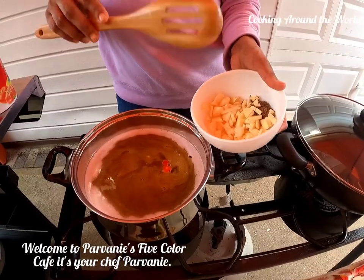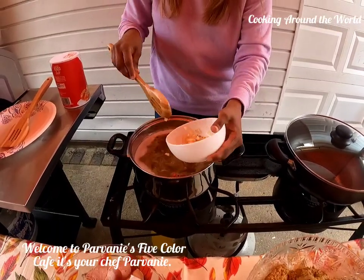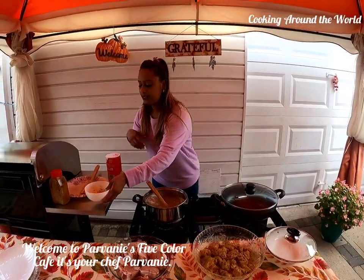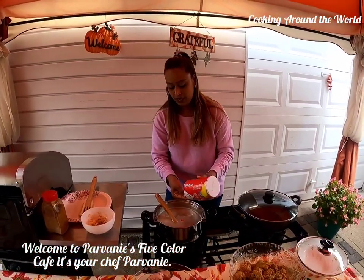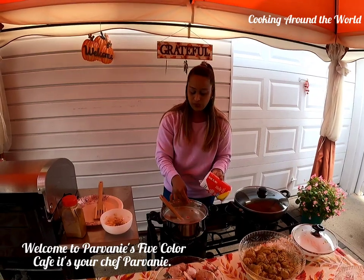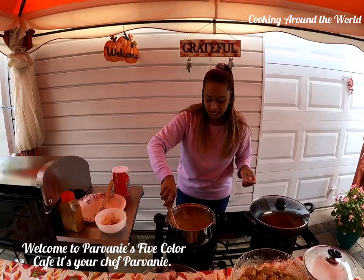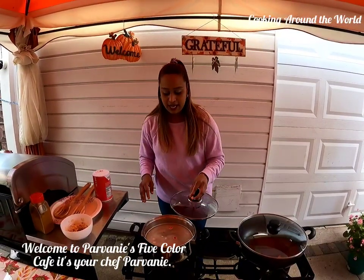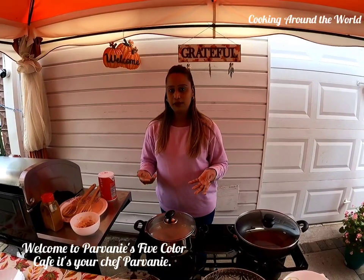I also have some chopped garlic, so I'll go ahead and put some in. I'll add some salt — you can add as much salt as you like but you don't want too much. You can always taste it later to see if you have enough or need to add more. I'll leave it to boil for a while since dal usually takes a while. I'll keep it at medium heat because if the heat is too high the water will burn out.